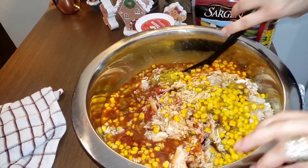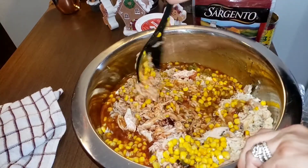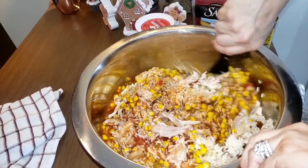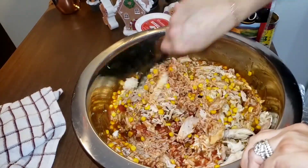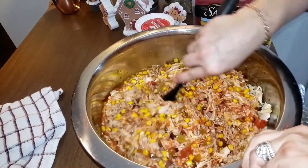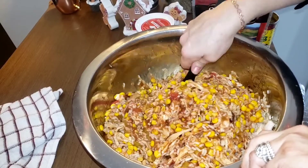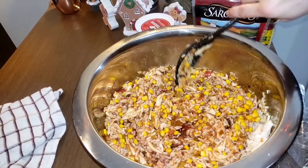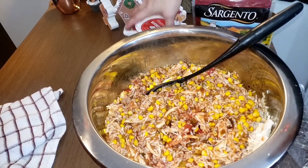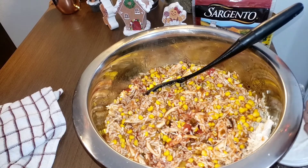Let me give this a stir — this is going to bake in the oven. You could also use this kind of mixture to make enchiladas with soft tortillas. I'm not going to add any more salt and pepper because this already has a lot of salty ingredients, but I will taste it first to make sure it's seasoned correctly. See how the rice just ate up that enchilada sauce.